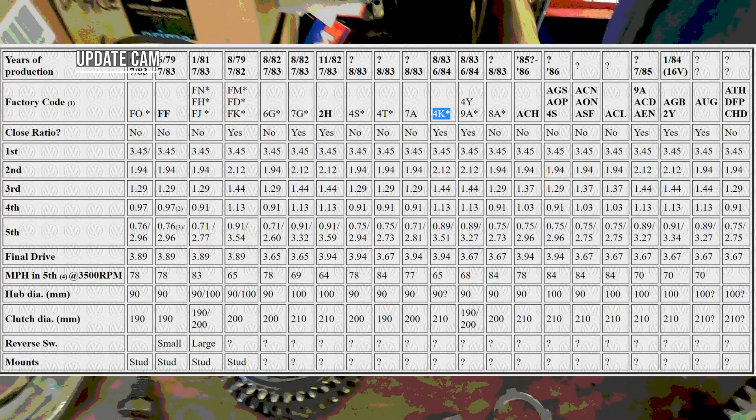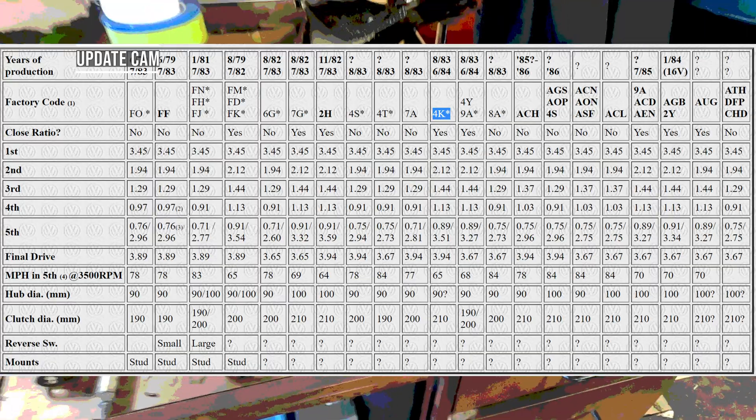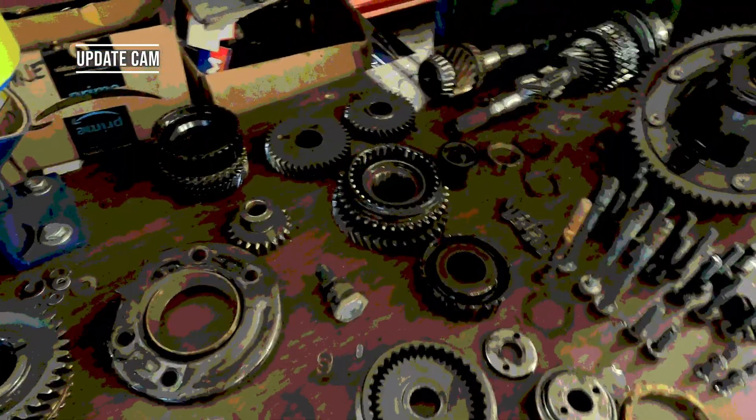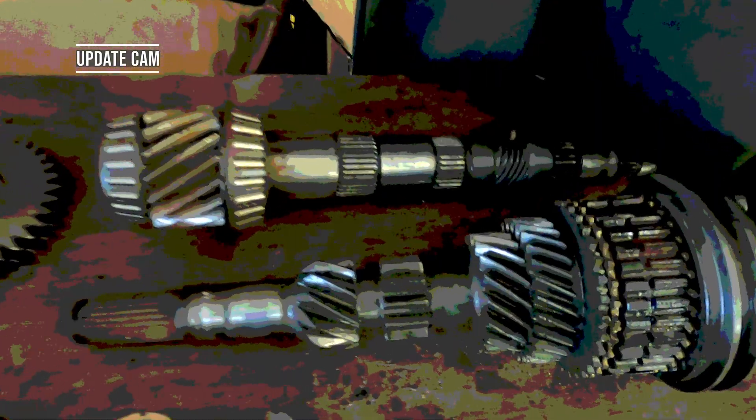Update cam time. We found some information about this specific transmission. The 4K transmissions were not US market transmissions — that's what that little asterisk means. Ours was built on 27 March 1984. These are somewhat special — they're close ratio. We believe this is a diesel transmission, and there are parts inside that are probably still valuable, most specifically the input shaft with the close ratio gears. We're going to bag some of these parts up, keep them safe, and possibly rebuild that input shaft with the close ratio gear set and sell it to somebody building a race car out of a Mark II.